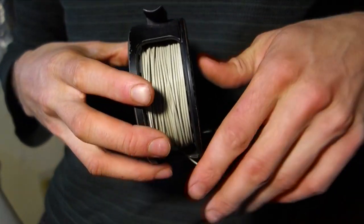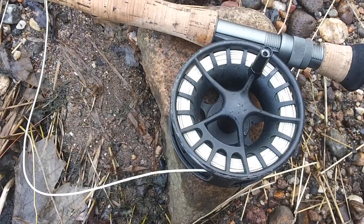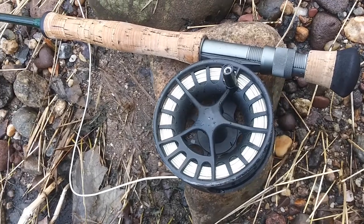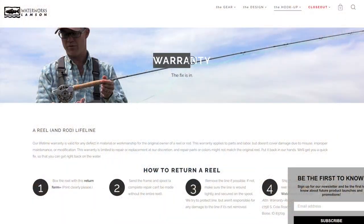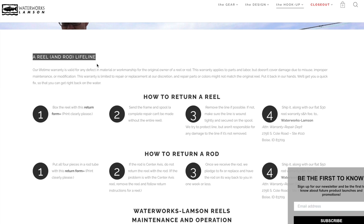Frankly, you could replace the handle if you wanted to, but it's not recommended and that will void the warranty of the reel. In fact, Lampson has a lifetime warranty, and it covers any manufacturing issue or fault of the material — this is excellent. It's great when a company stands by their craftsmanship. The build quality of the Liquid is great, but if it does ever fail on you in a way that is clearly the fault of the manufacturer, you can send it in. There's plenty of information on Lampson's website about how to send a reel in for repair under their warranty.